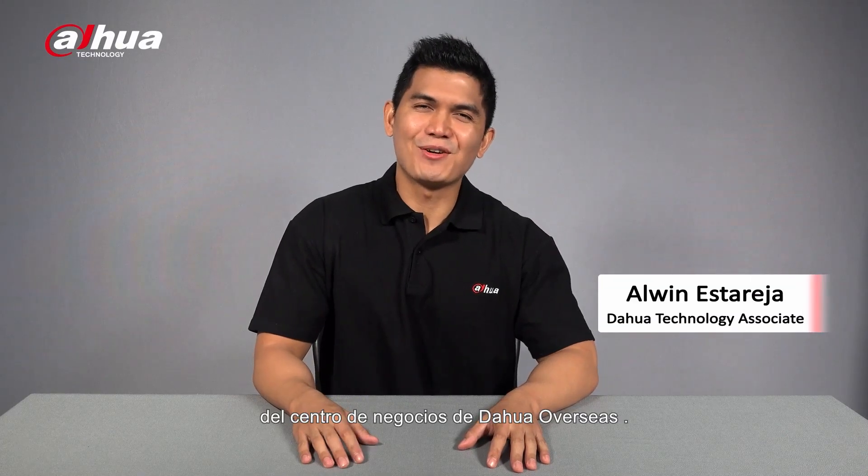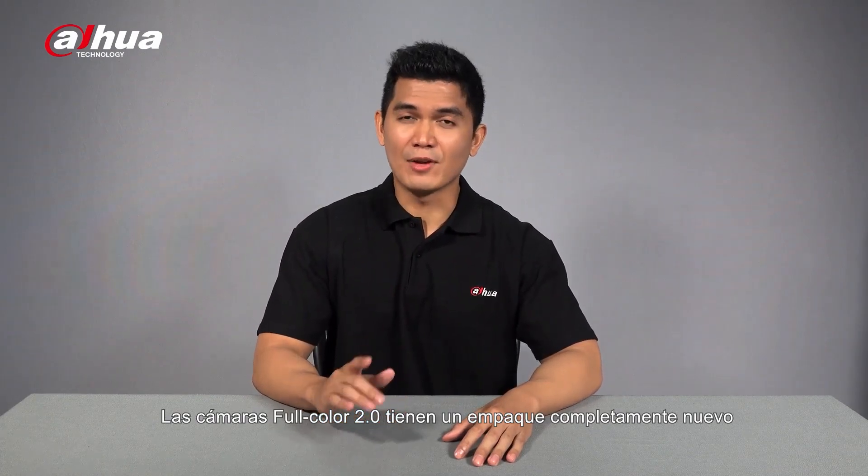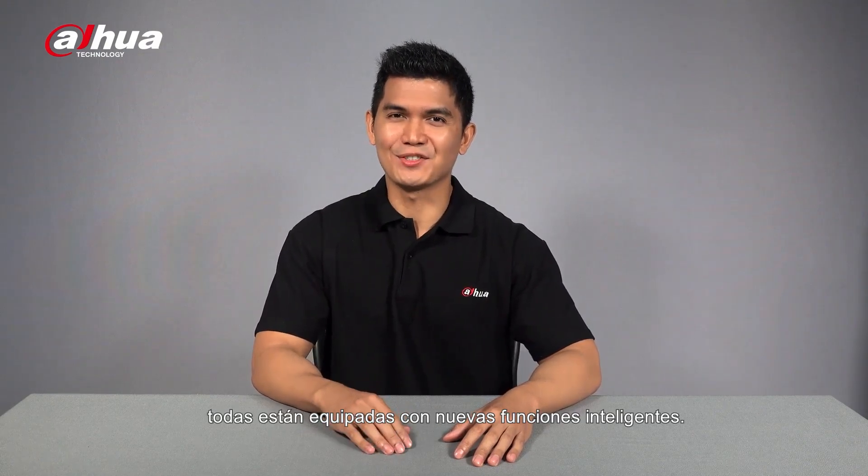Hi, I'm Alwin from Dahua Overseas Business Center. Today, we're going to unbox the latest upgraded version of the Dahua HTCVI series, the Dahua HTCVI Full Color 2.0 cameras. The Full Color 2.0 cameras have brand new packaging with eye-catching colors, and of course, they're all equipped with new intelligent features.